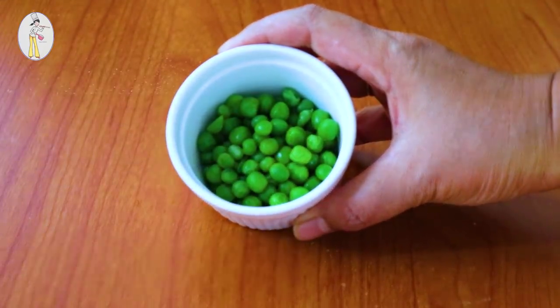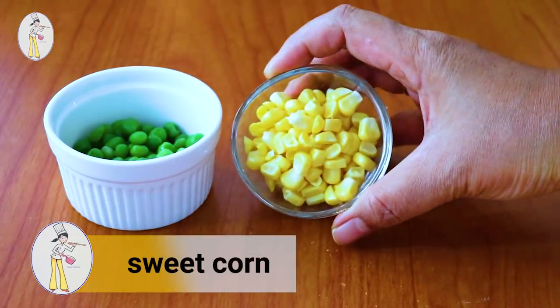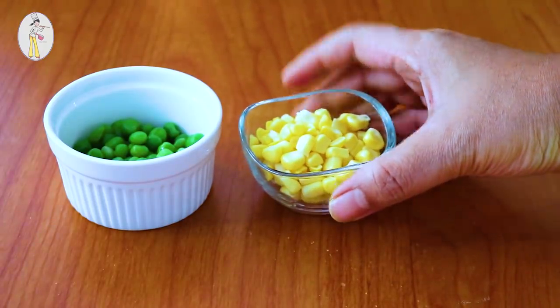Green peas are very good. Frozen peas are also very good. Sweet corn - it's very good to eat.